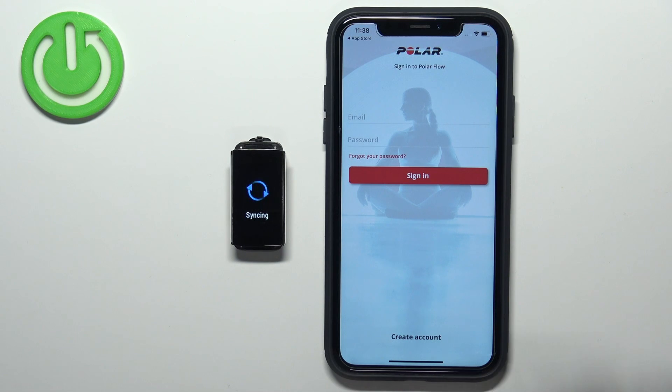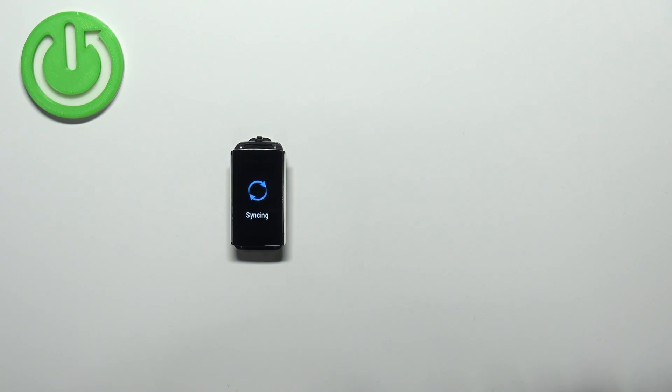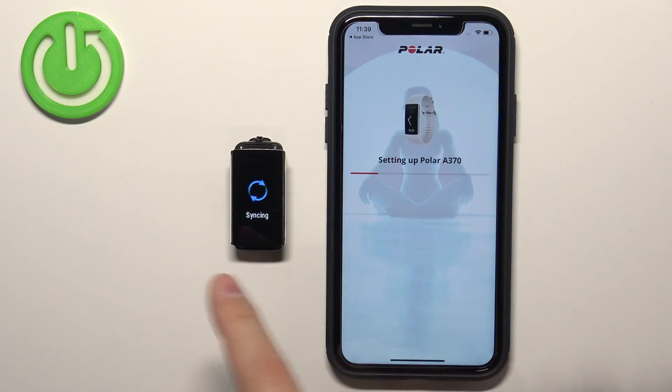Now we need to log in to a Polar account. If you don't have an account, you can tap on the Create Account button right here. I already have an account, so I'm going to enter my email address and password, and then tap on Sign In to log in. After you log in, the setup process will start.